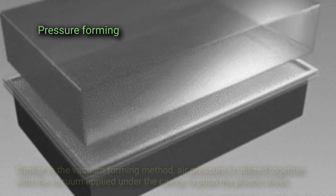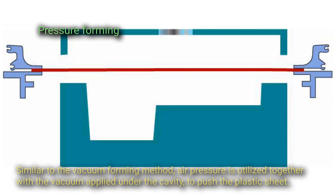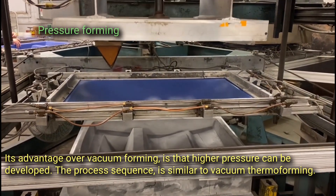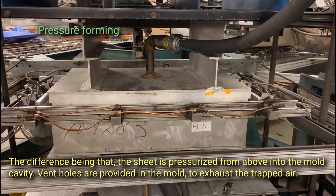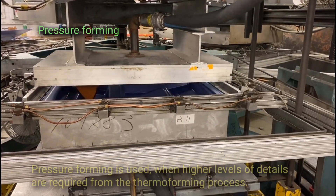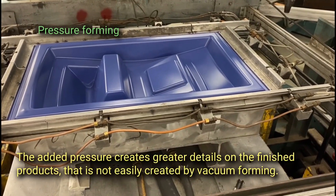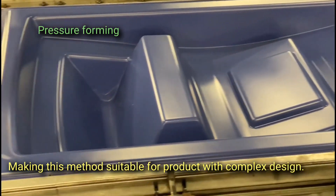Pressure forming — also called blow forming — uses air pressure together with a vacuum applied under the cavity to push the plastic sheet. Its advantage over vacuum forming is that higher pressure can be developed. The sheet is pressurized from above into the mold cavity, and vent holes are provided in the mold to exhaust trapped air. Pressure forming is used when higher levels of detail are required, as the added pressure creates greater detail on finished products not easily achieved by vacuum forming, making it suitable for products with complex designs.